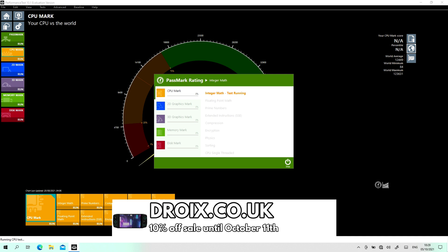A quick reminder that you can order the Aya Neo from us at droix.co.uk, shipped and supported from London, UK. You receive one year's full warranty and excellent customer service. We currently have a sale for 10% off, and after October the 11th you can use the discount code ioneo5 for 5% off for the rest of the month.